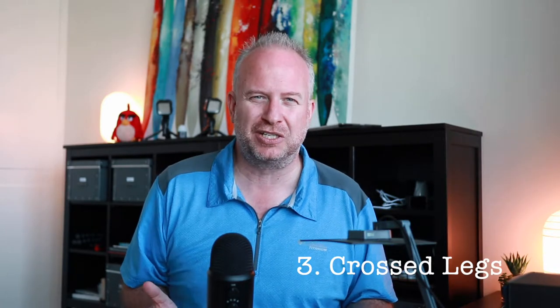Crossed legs — this is a sitting-down pose. It's a nice, casual position. Cross your legs and put your arms where they naturally go, and it's just a nice shot. As a photographer, get down low to shoot this — don't shoot from standing-up height. Get down low and get the person in a nice shot with crossed legs.